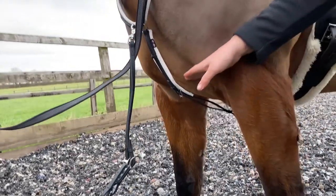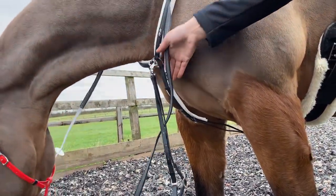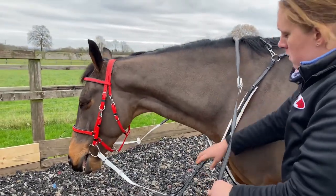You should be able to get a hand's width between the horse's chest and the strap to ensure that there is space for movement between their legs.